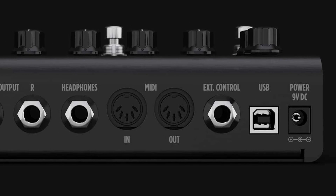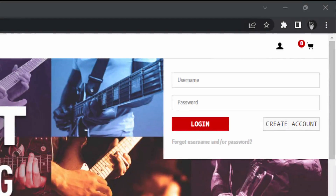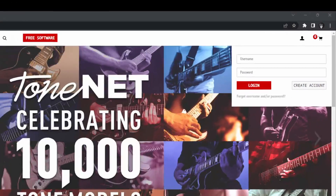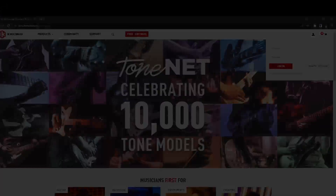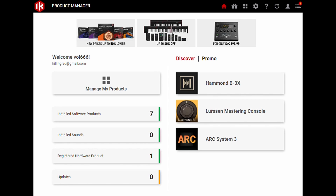If you're on a Windows system, it gets a little more involved, but not really complicated. The easiest and recommended way is to go to the iKey Multimedia website, set up an account, and register your pedal. Now go and download the iKey Product Manager. Here you log in as the same user, and all your software and hardware should show up in the app. Now click on registered hardware, and then on drivers and firmware.